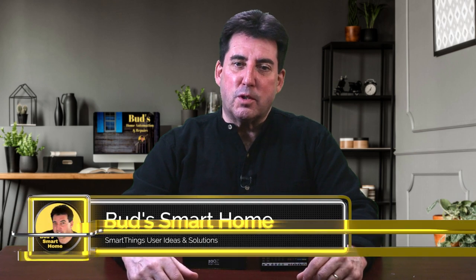Welcome to Bud's Smart Home, where we provide tutorials and reviews for devices which work with SmartThings and Amazon Echo devices.